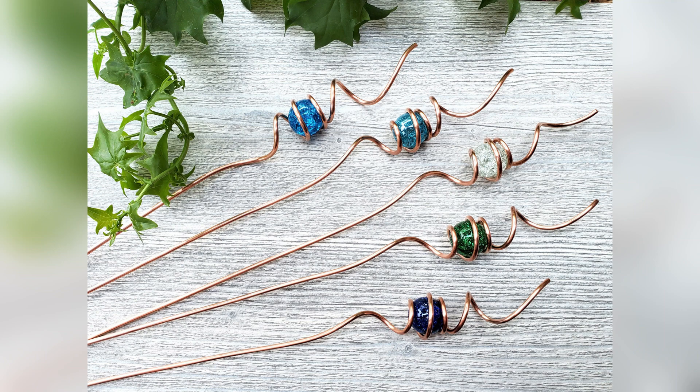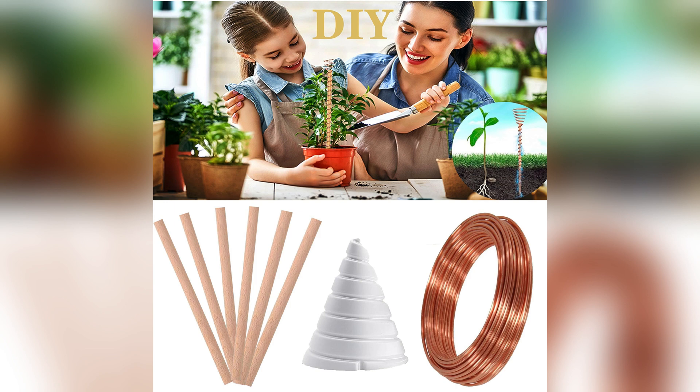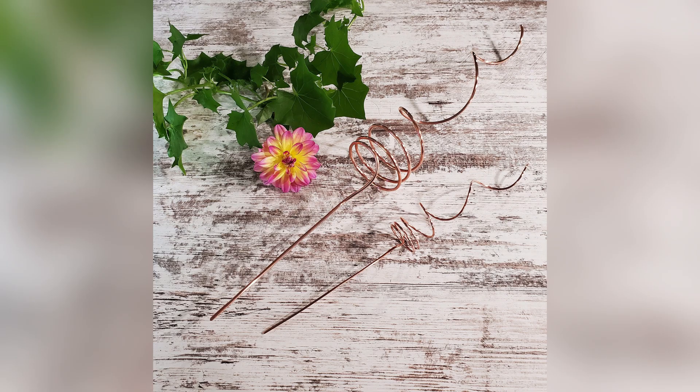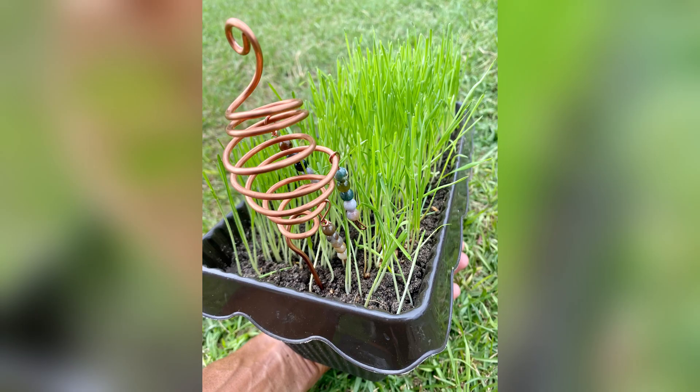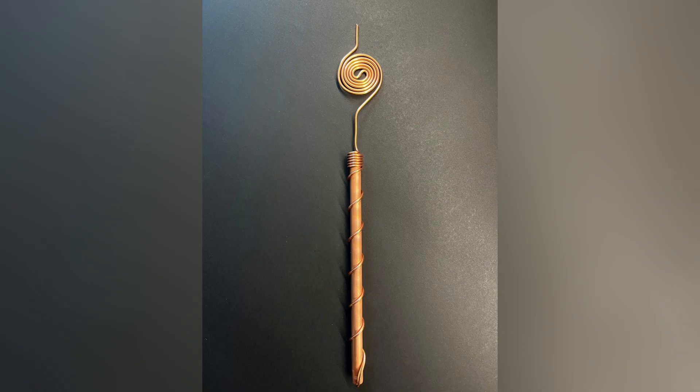Hi, viewers. Welcome to our channel, where we dive deep into the fascinating world of electroculture. Have you ever wondered if those towering antennas you see in fields actually work? Well, today we're about to uncover the truth behind the magic of electroculture antennas, and trust me, it's more than just a myth. Stick around as we explore why electroculture holds the key to revolutionizing agriculture, and how you can harness its power to transform your own harvests. Get ready to be amazed.